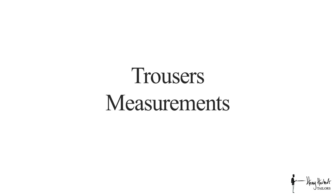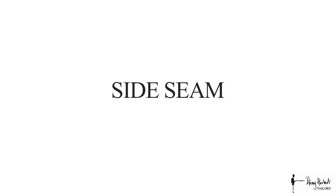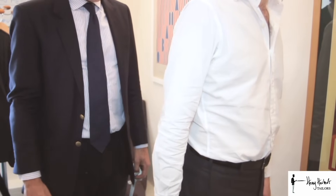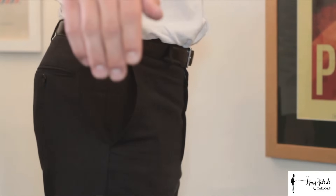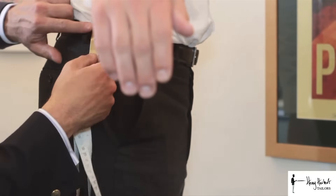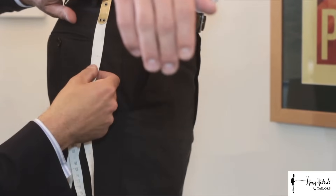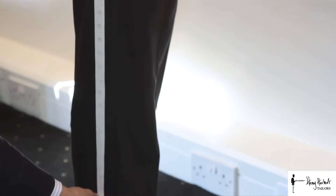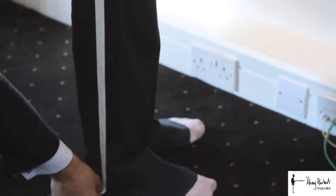Now we take the five trouser measurements. The first is called the side seam, so we get the body sideways to the tape measure, standing to attention with legs together. Raise your right arm slightly so we can bring the tape measure in from your hip all the way down to your heel.